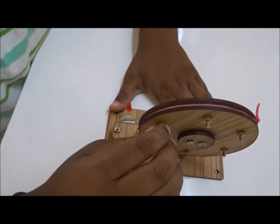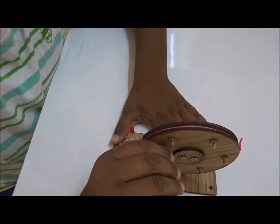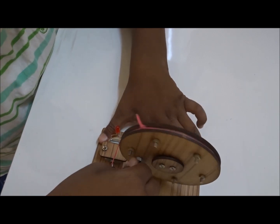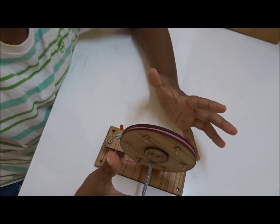So the kit is assembled as it should be. So let's see if the LED lights are glowing — I'm very much worried about it. Yes, the LED lights are glowing. And finally you have generated the electricity.